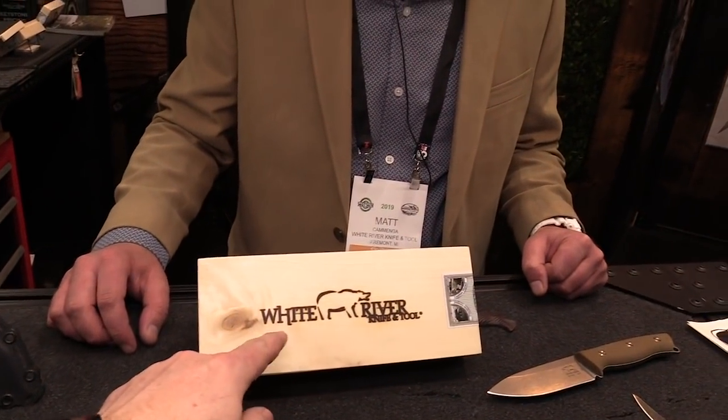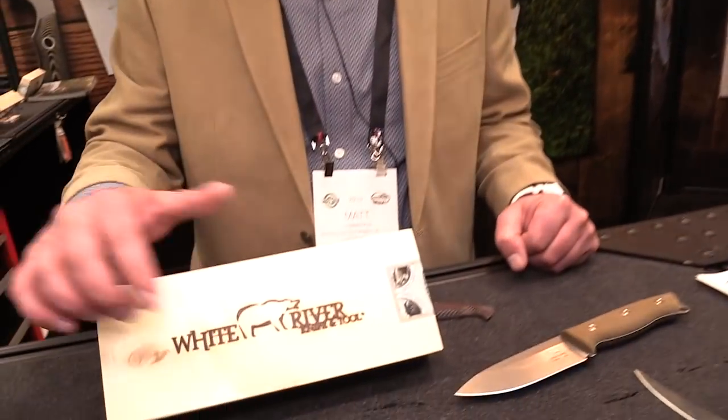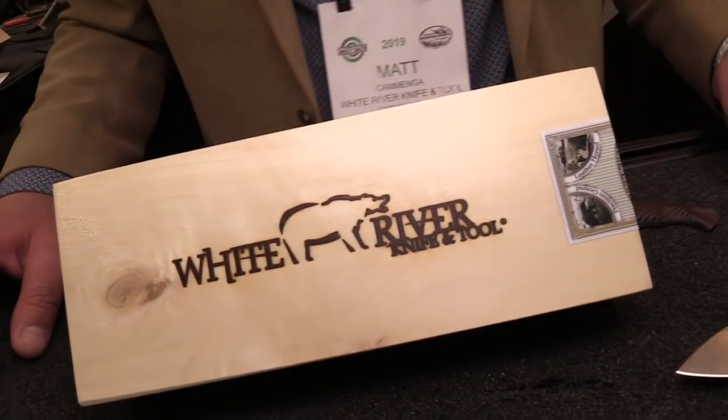It's one of those boxes you'll want to put someplace nice and keep some important things in. It's got a branded logo burnt right into it — that's really sweet.